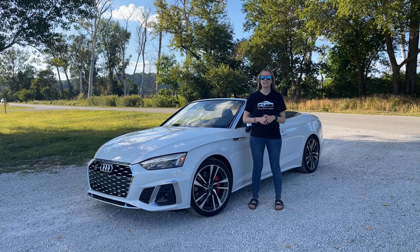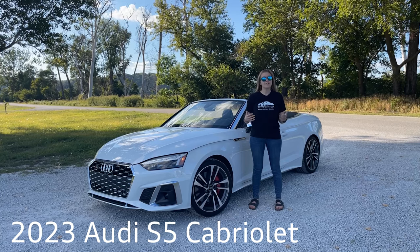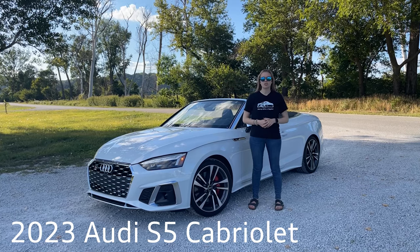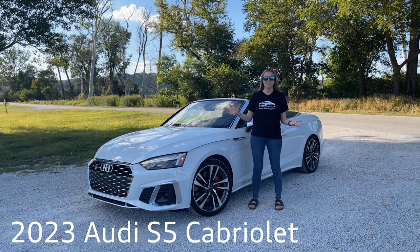Hello, this is Emily of the Audi Nerd. Tonight we're going to be taking a look at the 2023 Audi S5 Cabriolet. The A5 family has three primary models: there is the convertible cabriolet, the coupe, and the sportback. Tonight we're going to be taking a look at the cab.